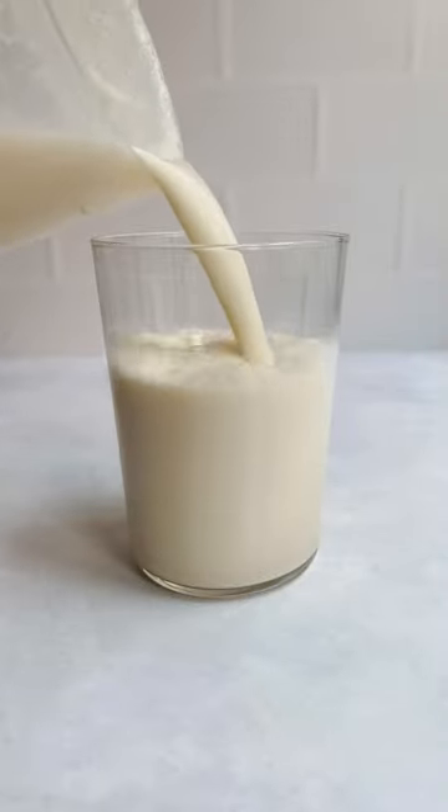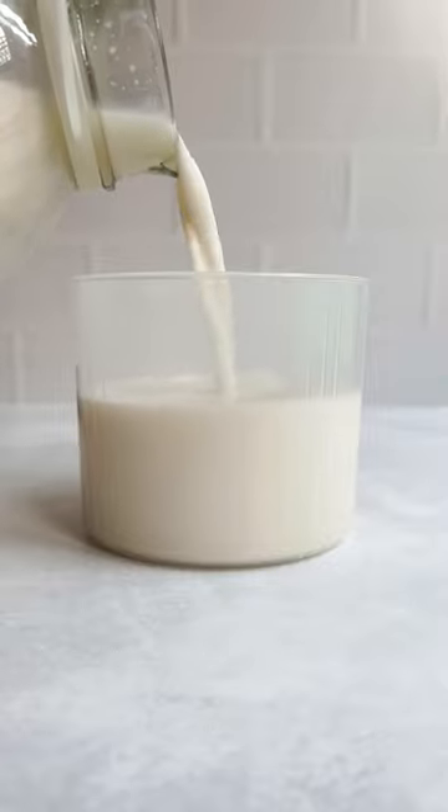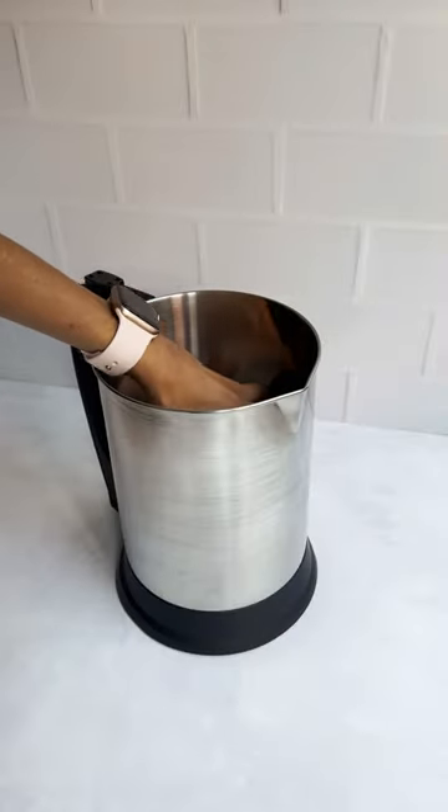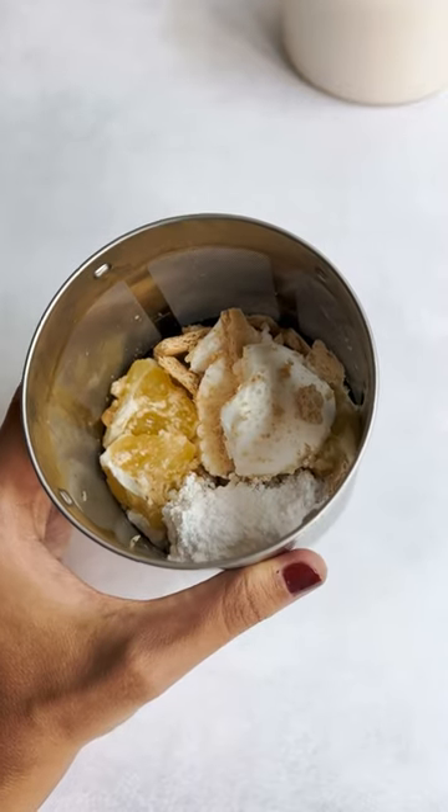Here's how to make a lemon cheesecake infusion in your Almond Cow. Add your favorite plant-based milk to the 500ml line of the Collector Cup and place the Collector Cup inside the base. Add lemon, graham crackers, vegan cream cheese, and powdered sugar to the filter basket.